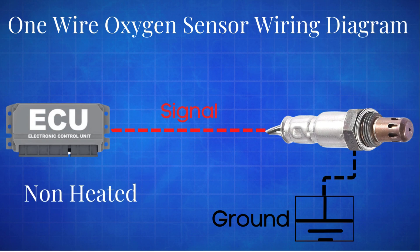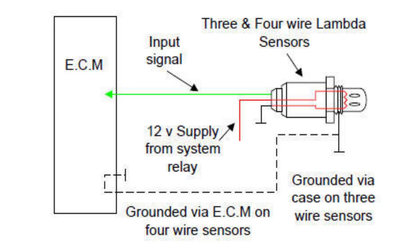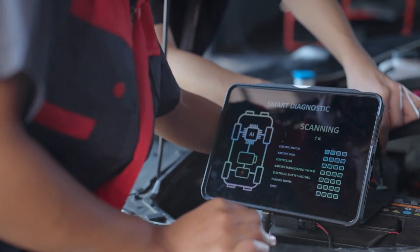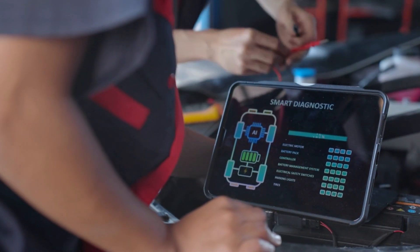It relies entirely on the heat from the exhaust gases to reach its operating temperature, unlike modern sensors that include a heating element for quicker response times. Knowing how oxygen sensor circuits work is crucial, especially if you're diagnosing issues like poor fuel efficiency or engine performance. To confirm if the issue is related to the oxygen sensor, check for OBD-II codes.